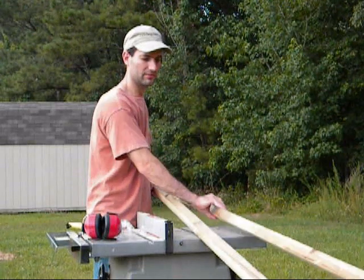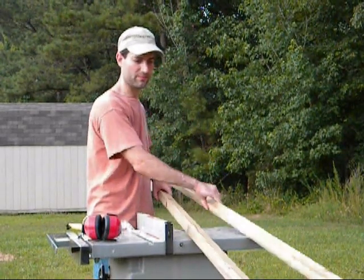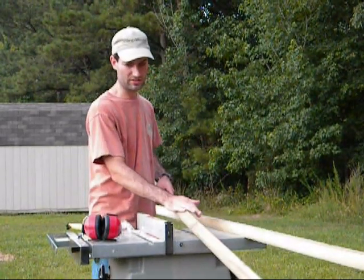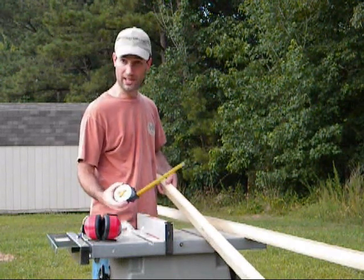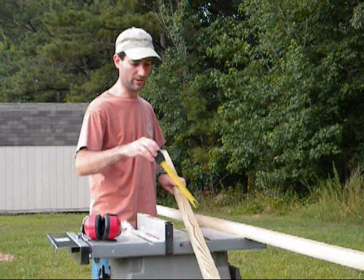As you can tell, I got four of these out of my board. They are exactly one and a half inches all the way around on both.